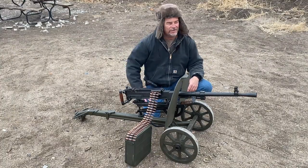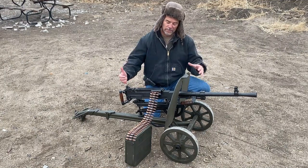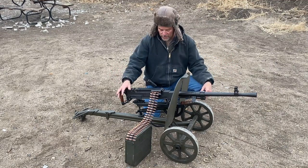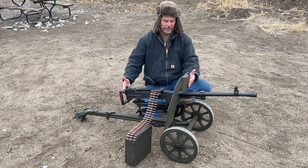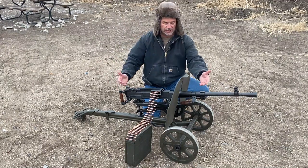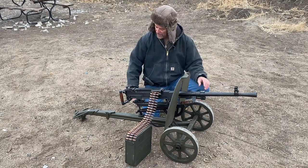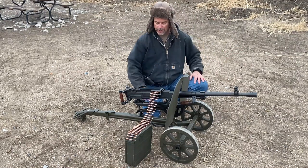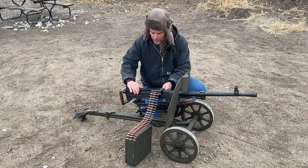Hey everybody, welcome back to Going Ballistic. We've got a chilly day out here in Colorado but we are so excited for our brand new family member — this is an SG-43 that we got. We're super excited about this thing. We got the cart with it; this cart is so cool. You can use it to pull it around because the weapon itself is fairly heavy, and you can also stand it up, which we'll show you later. They also used it as an anti-aircraft stand. What we got here is the SG-43 — this is a belt-fed.